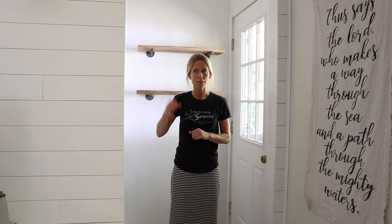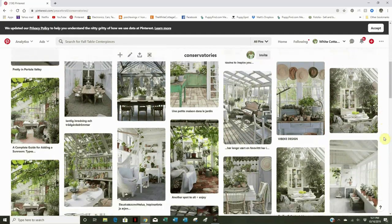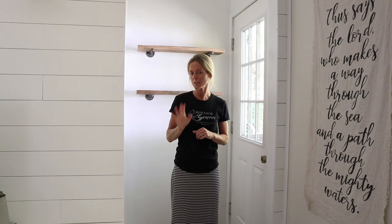In my dreams, when I thought of having a plant room someday, it was a lot bigger than this and had windows all around, and maybe fans in the ceiling and shiplap walls and all that fun stuff. But maybe that's a someday thing. For now, I'm going to use what I have here.